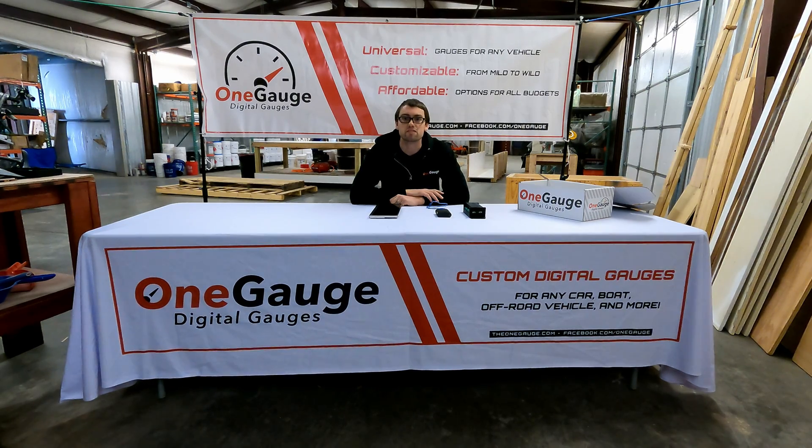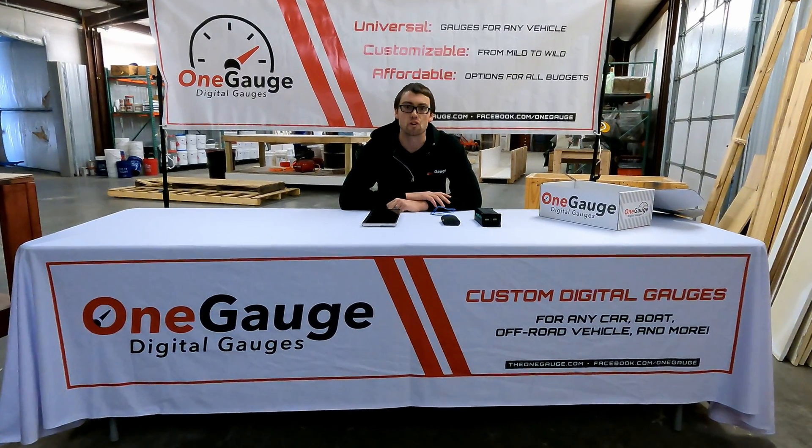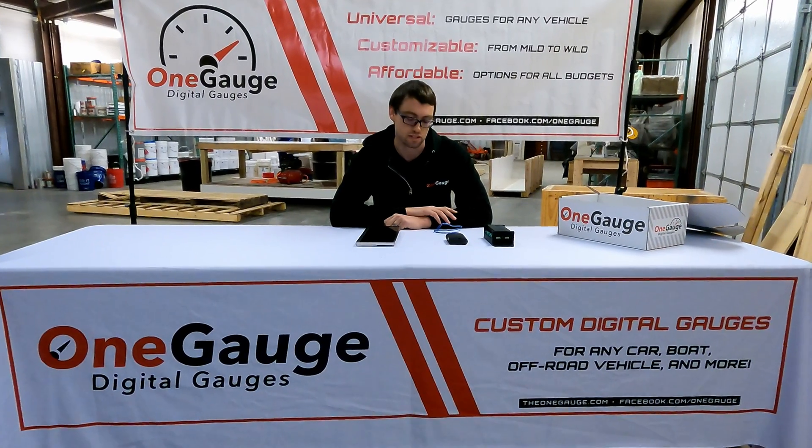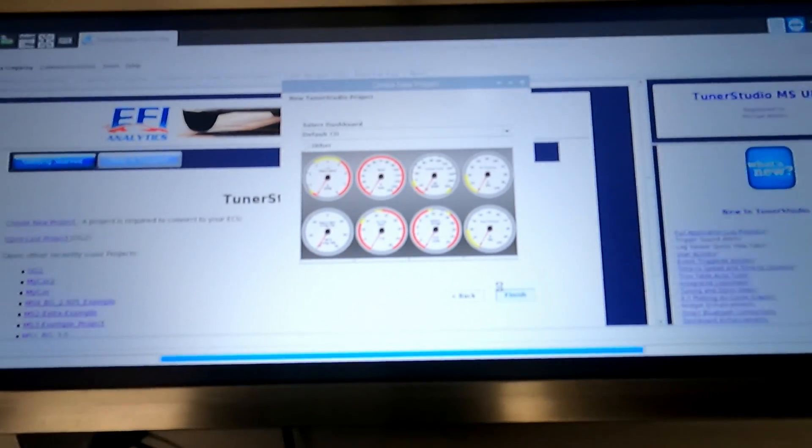Hey everybody, welcome to the next video in this 1-Gauge video series where we detail all of the options and features of our 1-Gauge digital dash system. In this video we're discussing Pi Dash screens.